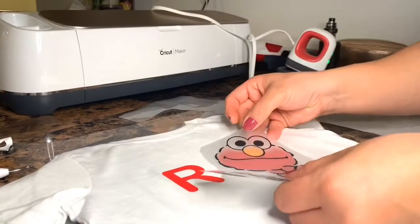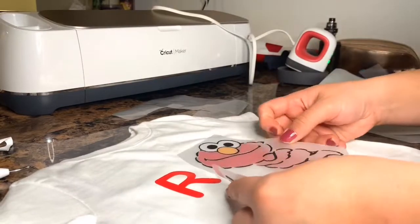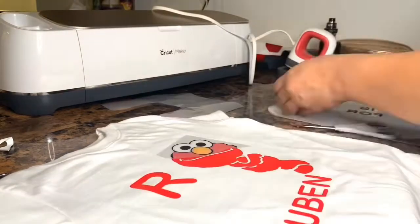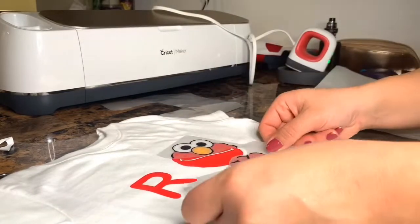I felt like my lines weren't really matching up, so I'm just going to cut the actual outline into little pieces. I just want to make sure that it's perfect.